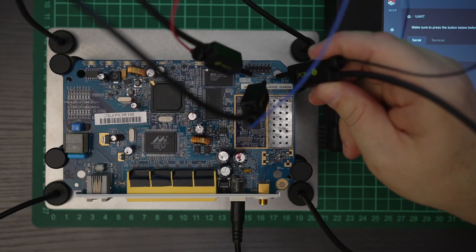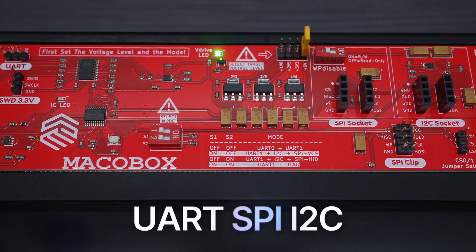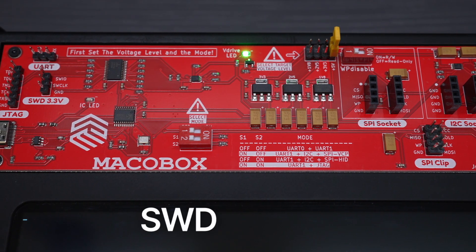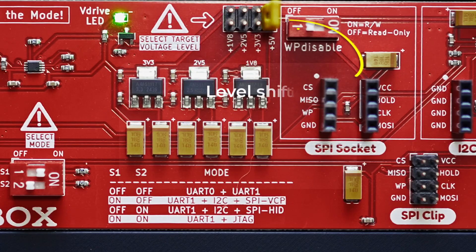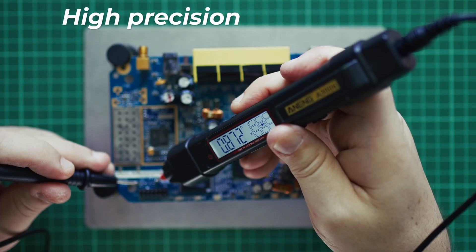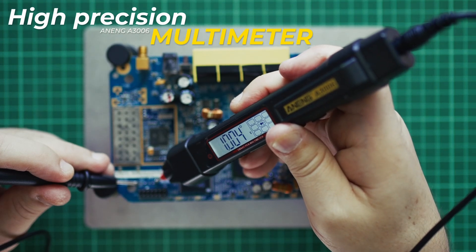Now for the fun part — hardware hookup. MacroBox supports every interface under the sun: UART, SPI, I2C, SWD, JTAG, eMMC, with specialized adapters included. MacroBox has built-in level shifting for all standard voltages. There is also a multimeter in the box, so you get all the info you need to not fry a board.